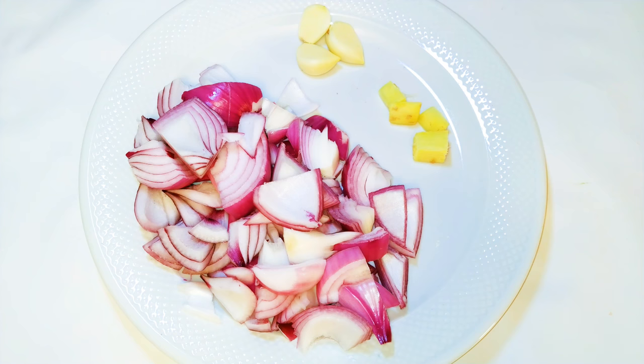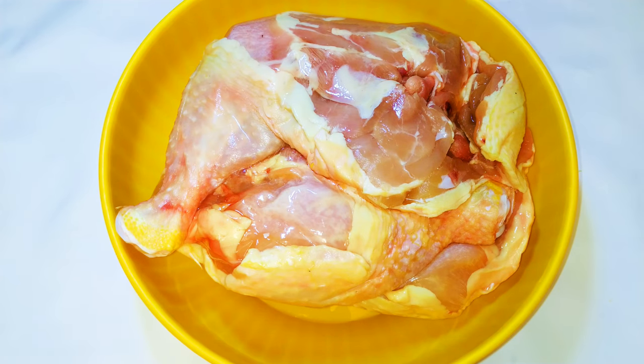Some garlic and a little piece of ginger. I use two medium sized red onions — I prefer red onions because they are stronger. I'll just blend everything up. Now I've got my chicken over here.